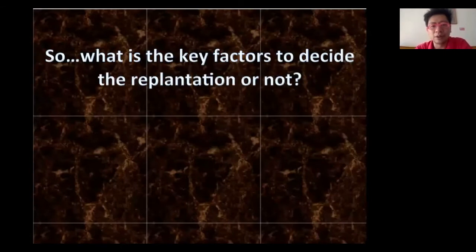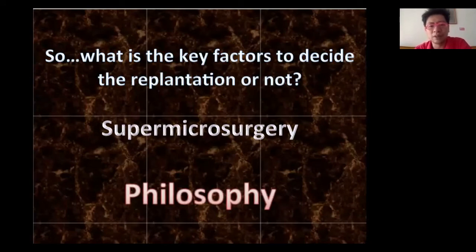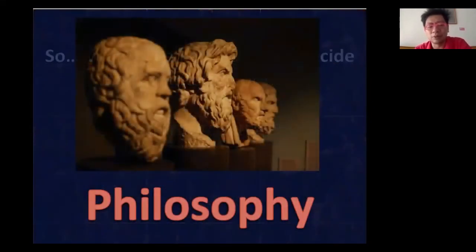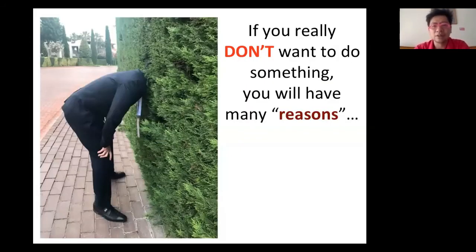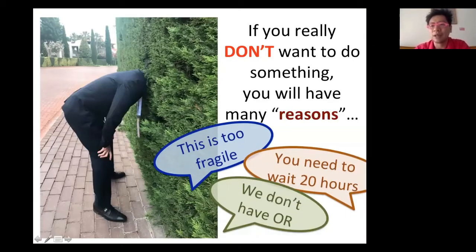What factors make the microsurgeon to do or not to do? This is not only a question of microsurgery — it is also a question of philosophy. When you want to do something, you will try your best. However, if you don't want to do something, you will have lots of reasons or excuses — 'this is too fragile,' 'you need to wait 20 hours,' 'we don't have an OR.'